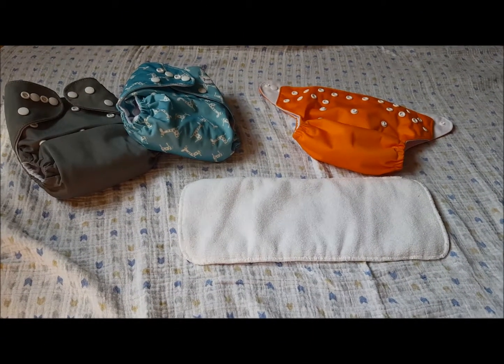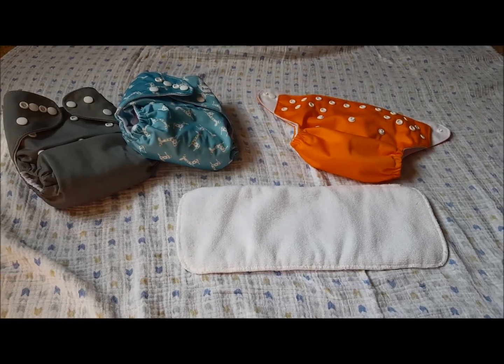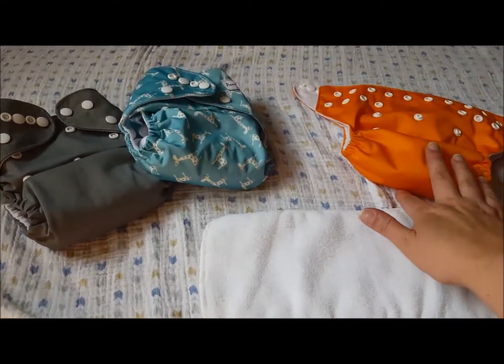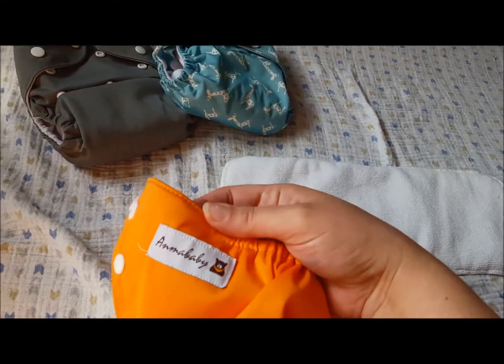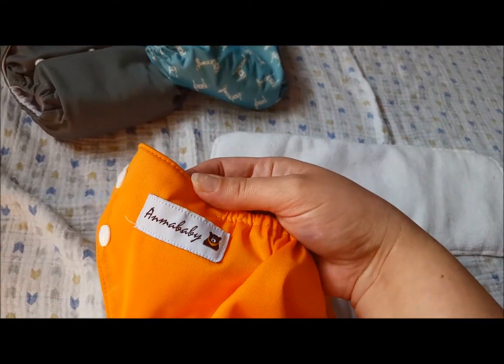Hi guys, Cloth with Cody back again for another review. Today I'm going to review the Anma Baby Pocket Cloth Diapers. Anma Baby.